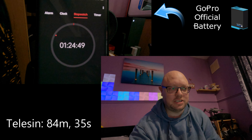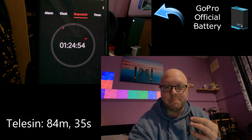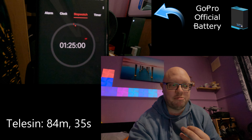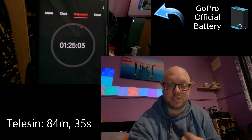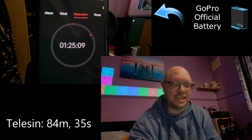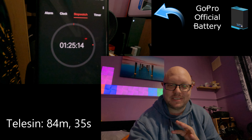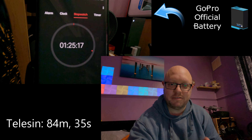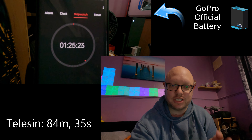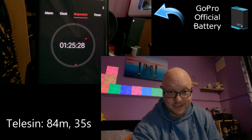While we're waiting for the GoPro to finish, it's worth confirming the prices. The GoPro battery on its own is £25, whereas the Telesyn is around £15. The GoPro battery charger is £55, which comes with one battery and holds two in total. The Telesyn third-party charger is £35 with two batteries. So you're paying about 60% more for a single official GoPro battery, or about 64% more for the charger.